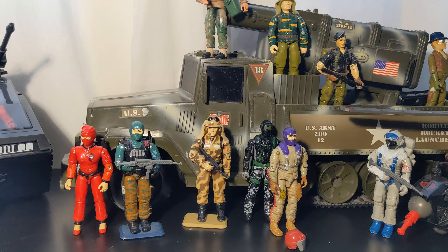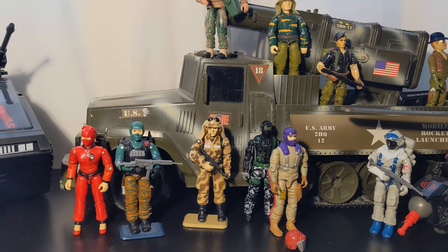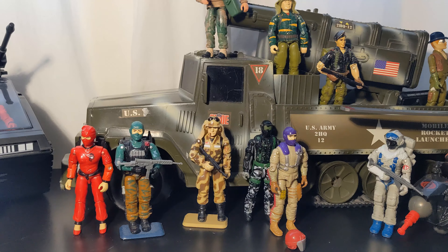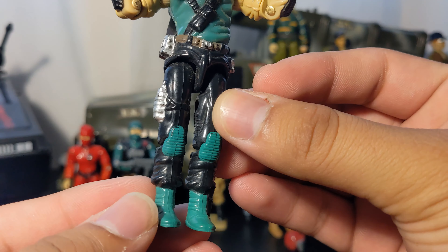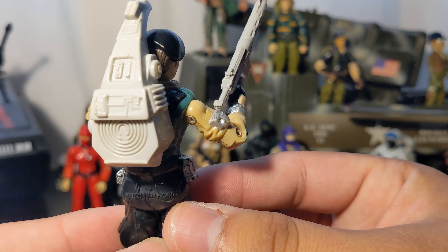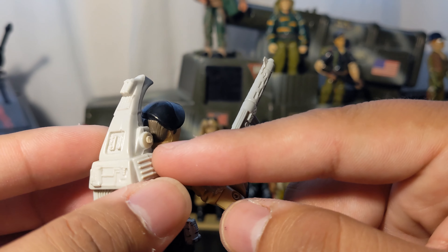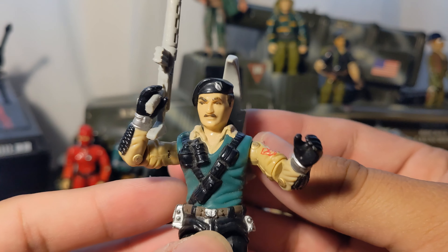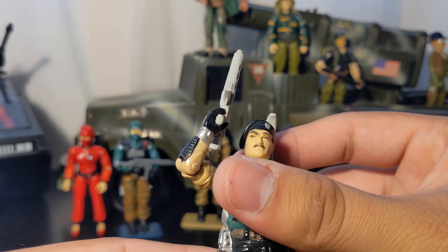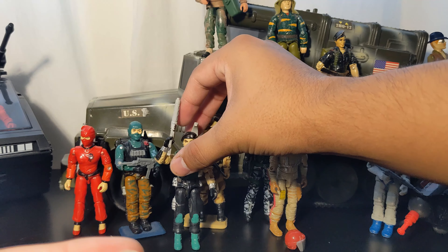I'm starting to get sick — my voice feels rough as you can clearly hear, but we'll pull through. This one is Dial Tone and he is missing one accessory. I think it's broken overall. He has his backpack piece, but this piece is broken — it's supposed to be a mic that goes around here. Very nice looking figure, not a lot of paint rub going on.